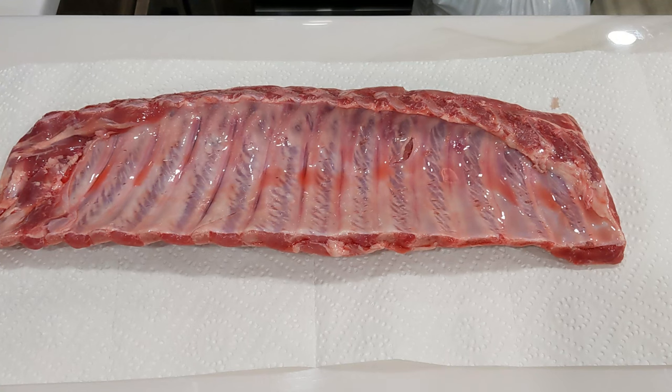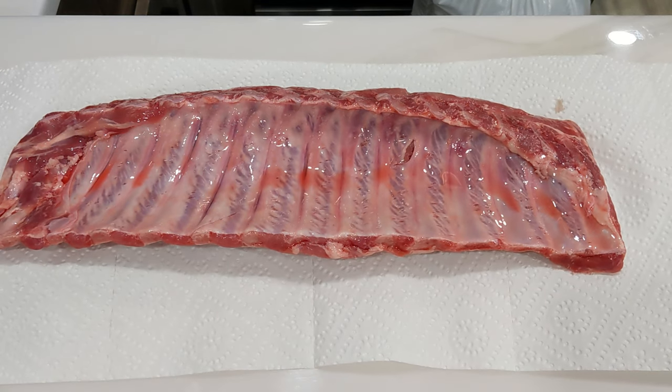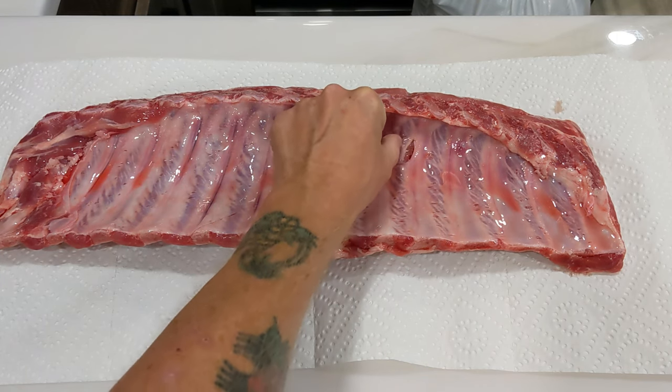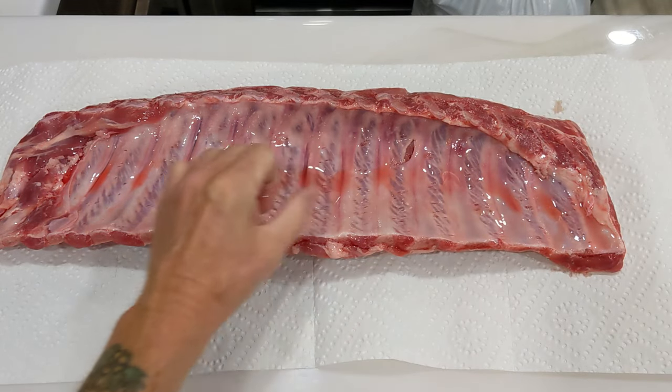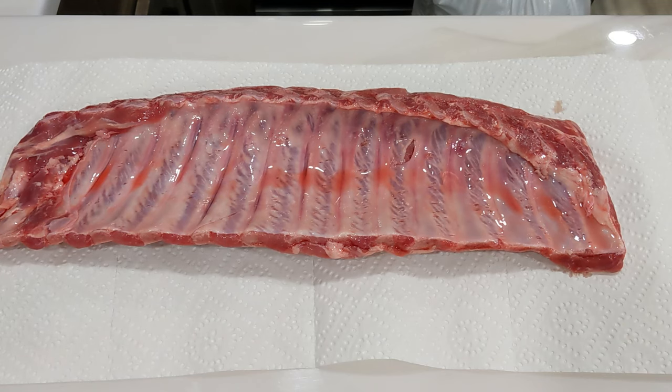Drain all the juices out of the package. I got this laid out on some paper towels — some juices are still dripping here and there. I do believe there is a membrane on this; I think I can see it right there. So we're gonna get ourselves a knife and peel that thing right off. It might fall into pieces, but we want to get as much of it off as we can. Time-consuming, but it is an important step. You might actually find ribs out there that have already had the membranes removed — I've heard about that but never seen it.